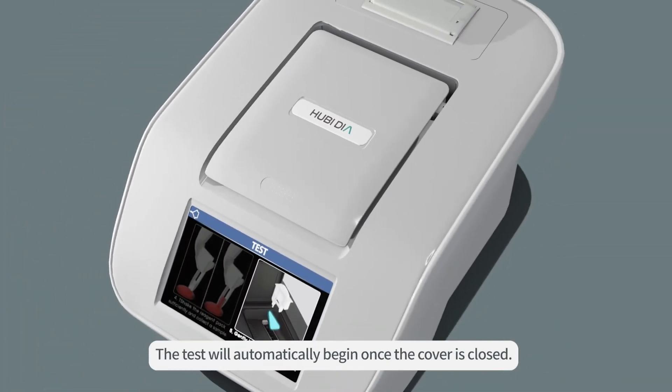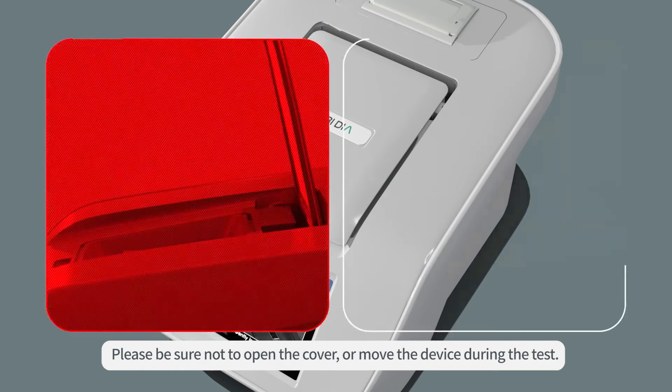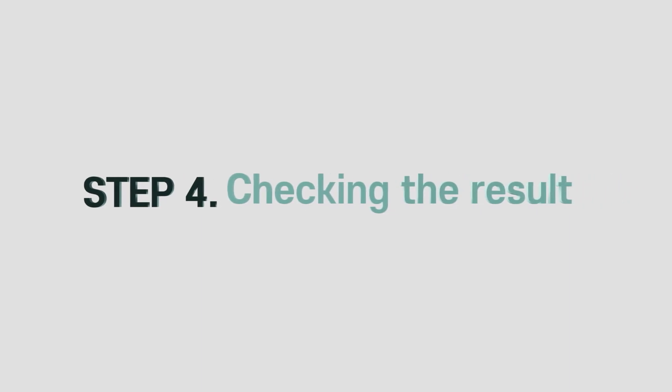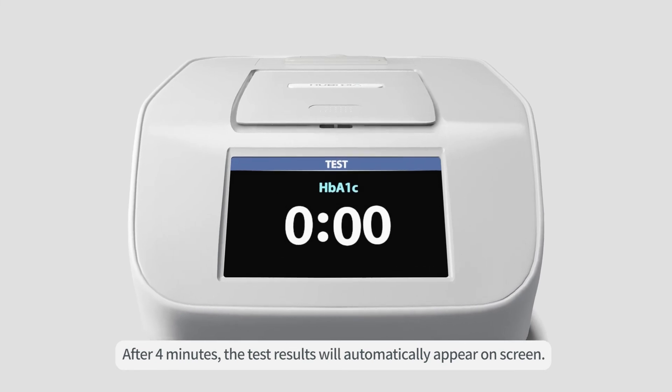The test will automatically begin once the cover is closed. Please be sure not to open the cover or move the device during the test. Step 4. Checking the result. After 4 minutes, the test results will automatically appear on screen.